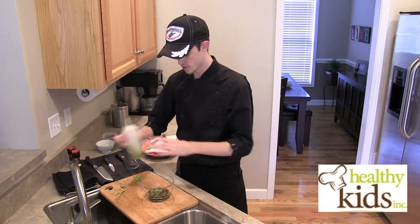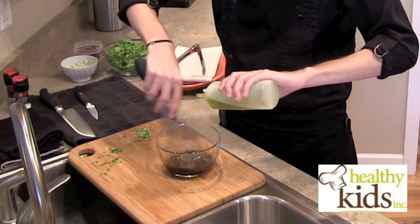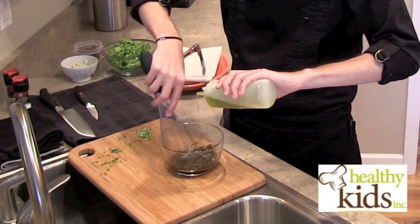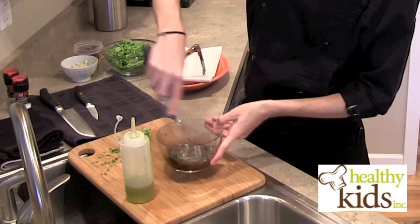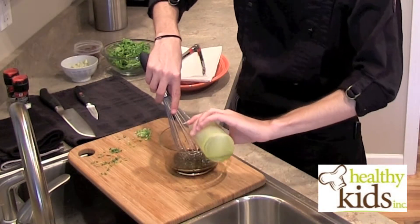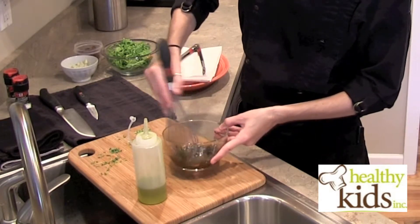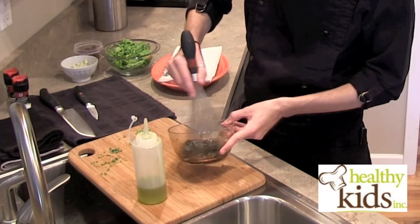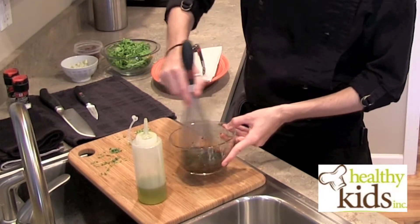Then we're going to start to drizzle in the rest of our oil a little bit at a time. Whisk it up to emulsify, which is just to bring these two together. You can do it a few drops at a time, stop for a second, keep whisking, and add a few more drops. This is going to act as our vinaigrette for our salad as well as our marinade for our pork chops. This is just a quick balsamic vinaigrette — you could add Dijon mustard or a lot of other things to bring the flavors to a different dimension.